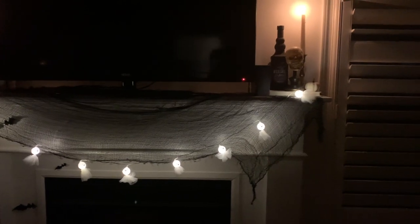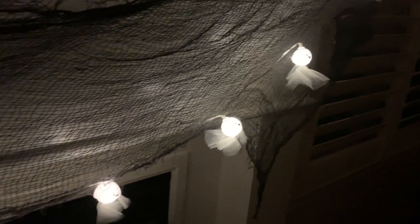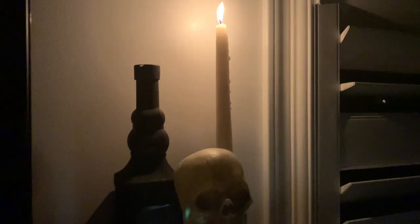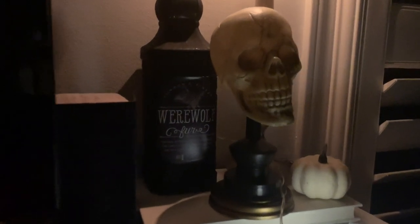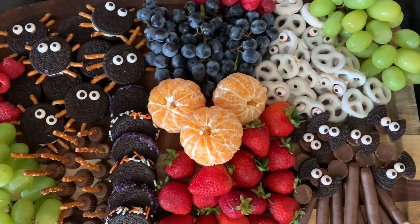Here is a look at the living room at night when all the lights are dim. I love so much how this turned out — although it's Halloweeny and creepy, it is also super cozy which I think is great going into this fall season. Let me know down below what your favorite area was that I decorated today!